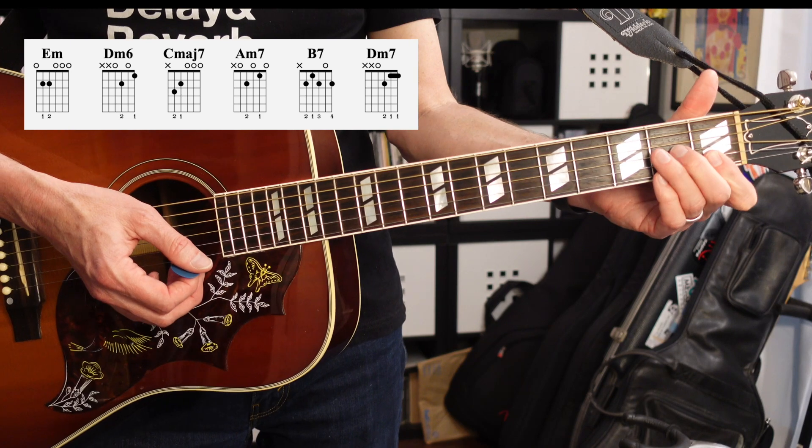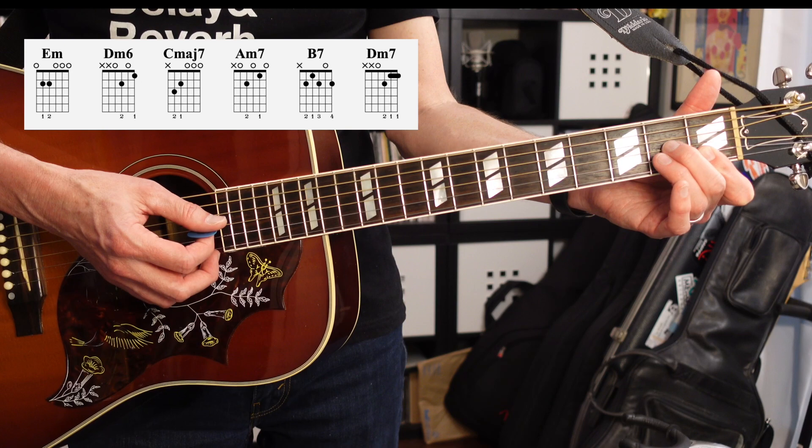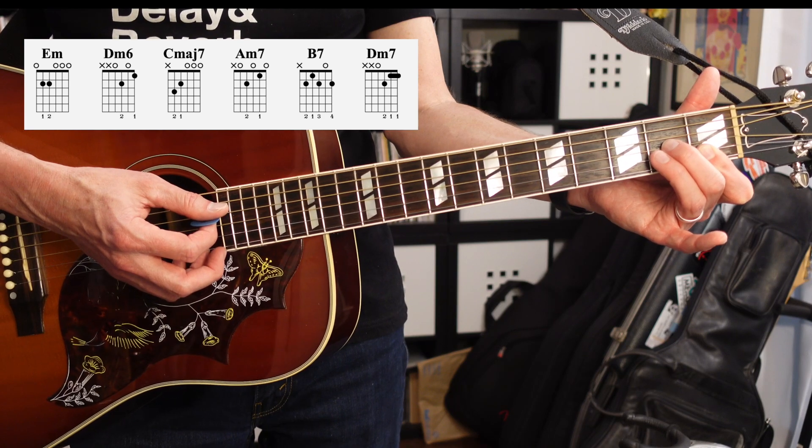And finally we've got another D minor 7 voicing. It's going to be a first finger barring the first and second strings on the first fret, and your second finger is going to go on the third string second fret, and you're going to include the low fourth string.